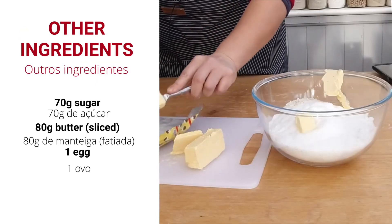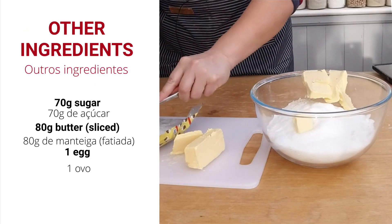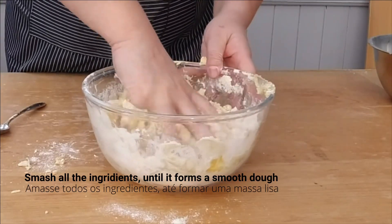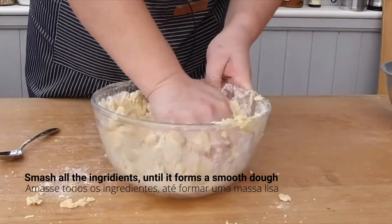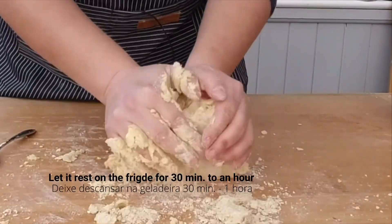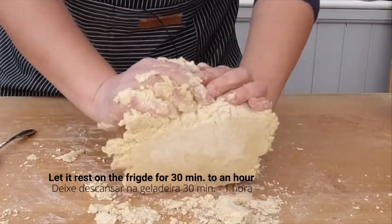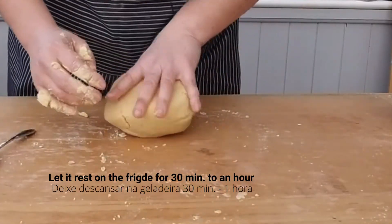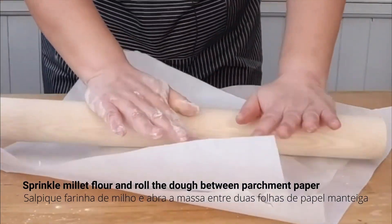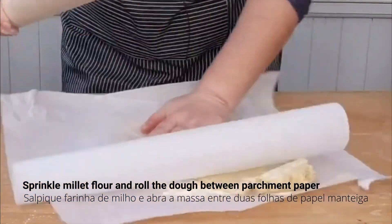In another bowl add 70 grams of sugar, 80 grams of butter, and one egg. Smash all the ingredients until it forms a smooth dough. Let it rest in the fridge for 30 minutes to an hour so the butter can solidify. Then it's time to roll the dough — sprinkle some millet flour and roll it out.